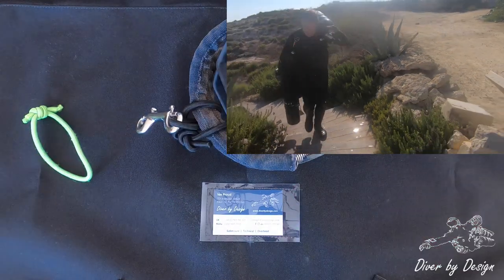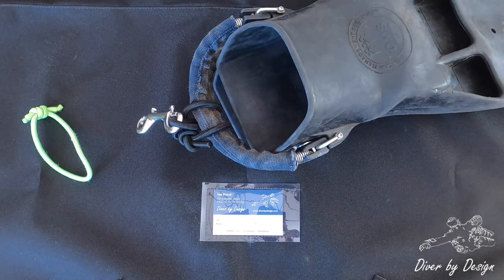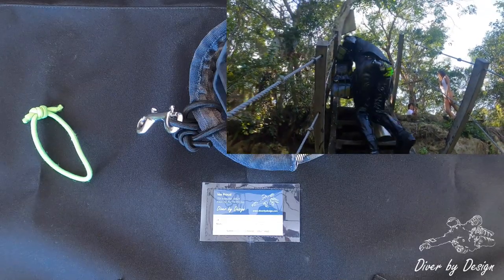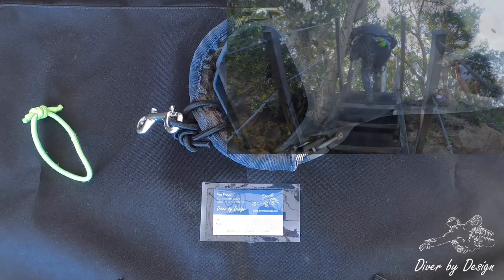The bungee and the double ender I'll just keep in a pocket, a pouch, or if you have a dry suit with a small outer pocket, that's probably the smart place to put it — it makes it easier to access when you're exiting the dive as well.